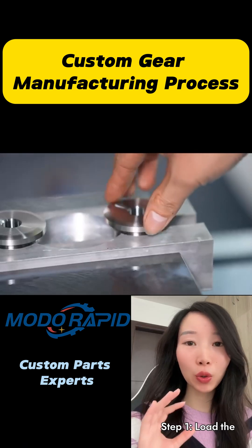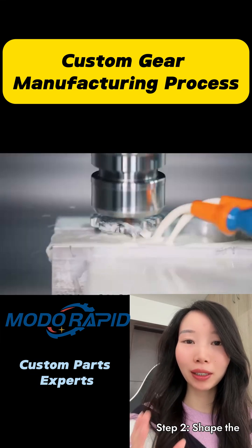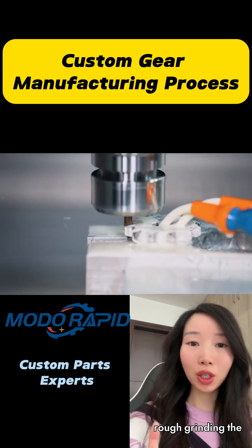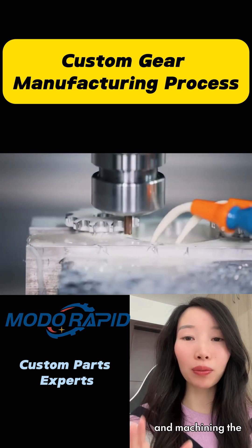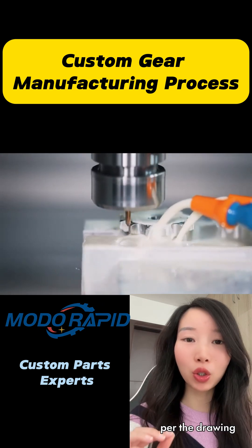Step 1: load the raw material. Step 2: shape the material according to specifications, including drilling holes, rough grinding the outer profile, and machining the inner bore. Step 3: machine the external teeth as per the drawing,